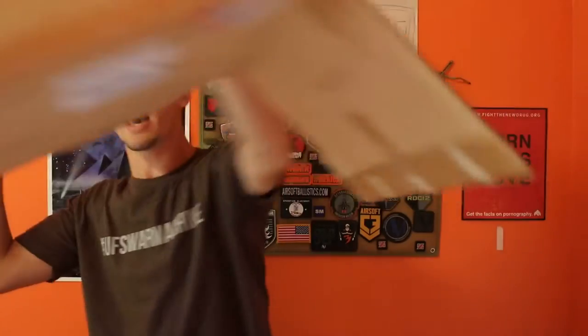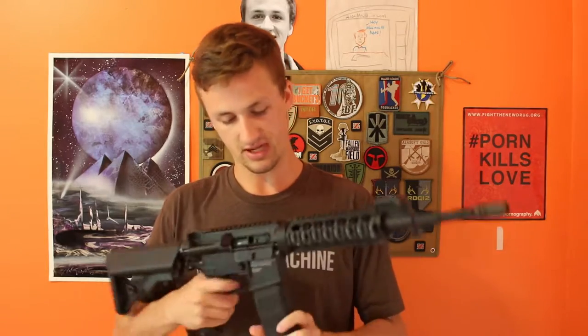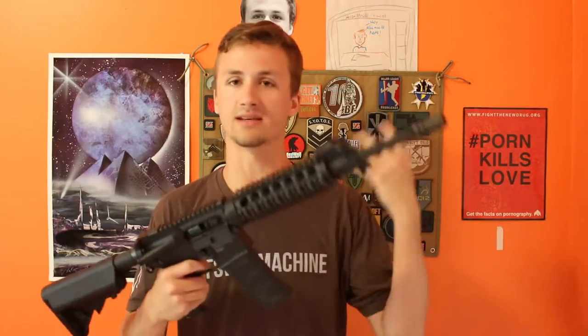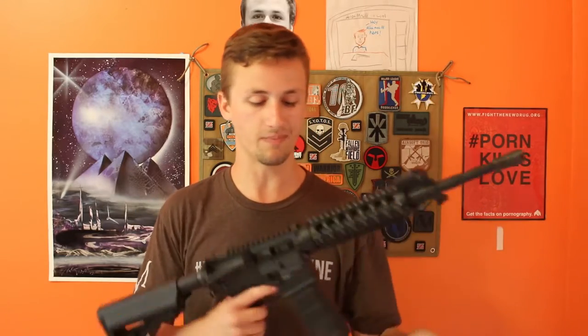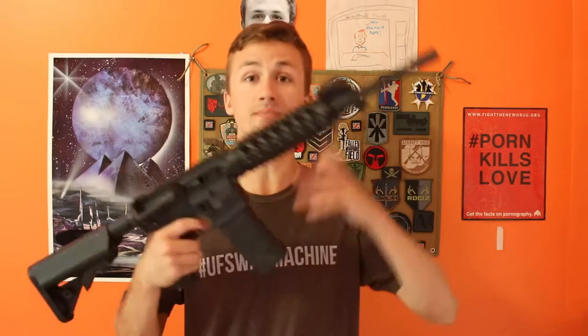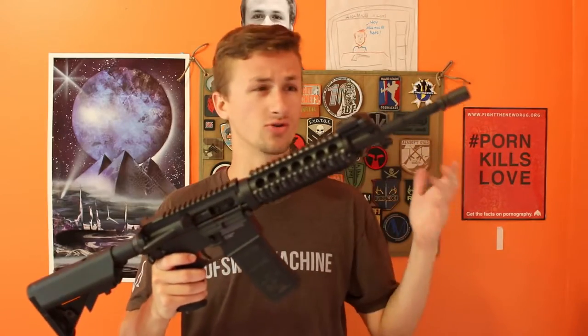The last gun of the day is a Tippmann M4. Some of you will be like, oh, HPA Kingdom — you got another HPA gun. Yeah, I don't know how long I'll keep this because I got a little tired of running tanks. But I've heard really great things about it. One of my friends at college, Charlie, actually runs one of these and he loves it. Apparently the hop-ups in these are not so great — I don't know if you can upgrade them. But Tippmann makes great paintball stuff. This whole package — the gun and the engine — comes in at like $400, which is really cheap. If you're going to buy a Polarstar it's like $600-650 for a full VFC one, and the engines alone are $500 or $450.